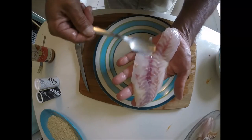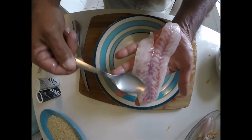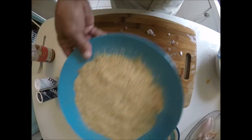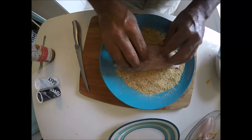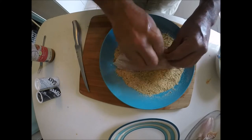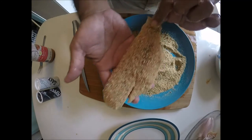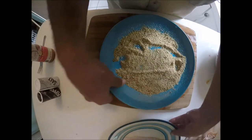First things first, we need to put the breadcrumbs on. So we're gonna get the egg wash and just spoon it over, get a nice little coating — make sure it's all even. Good. Then put the breadcrumbs on, make sure you got it on there nice and neat. There you go — see how that looks right there.